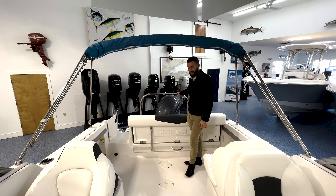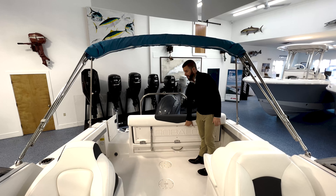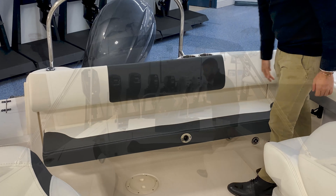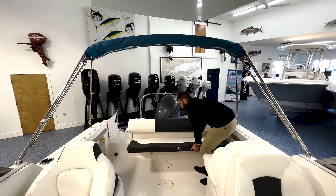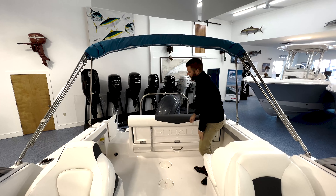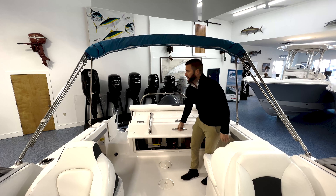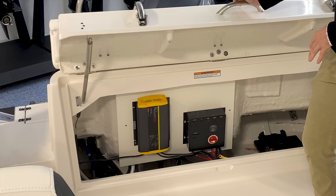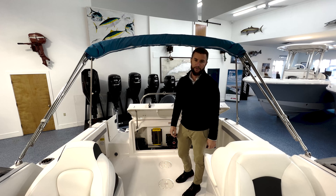In the transom of our stock 2022 R227 we chose the ski tow option. This is a stainless steel ski tow. You also have a large bolster pad in the transom. This pad flips up and allows for the back seat to come down, giving you additional seating for about four people on the back. This boat also gives you excellent access to your bilge — simply lift the rear lift gate and all your components are easily accessible through the transom for service and maintenance.